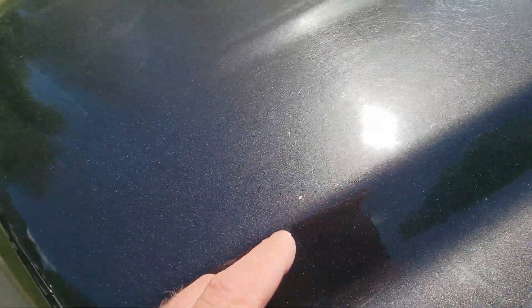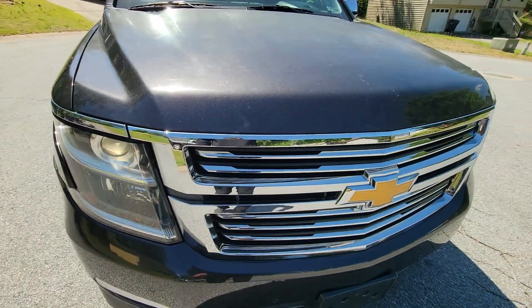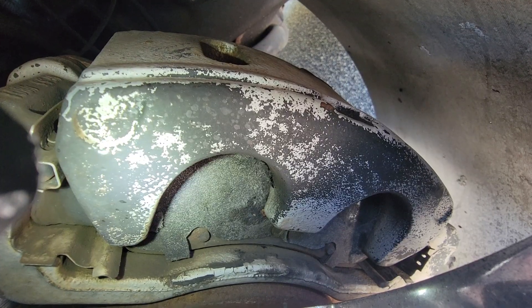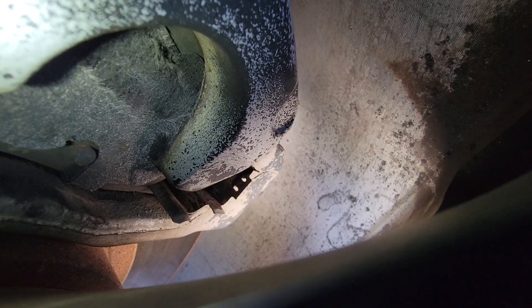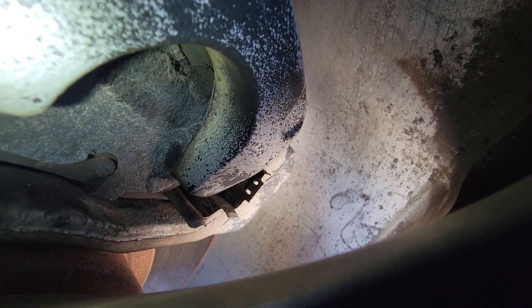A couple of chips here. Based on how far that slide has moved, I would say this is about due for front pads.